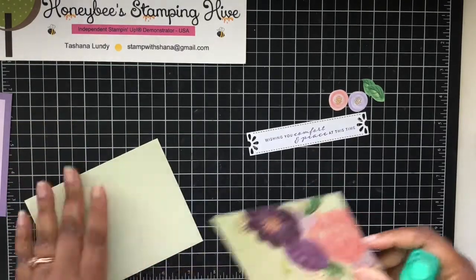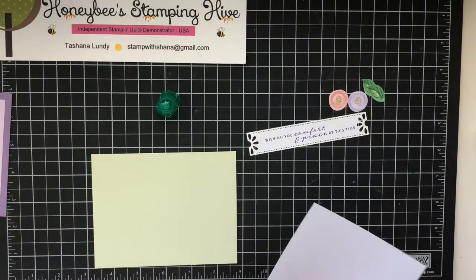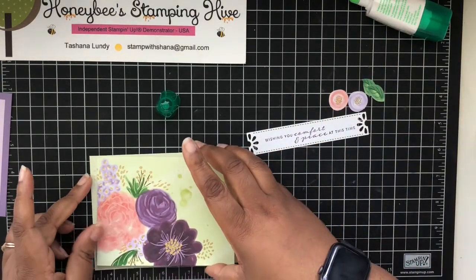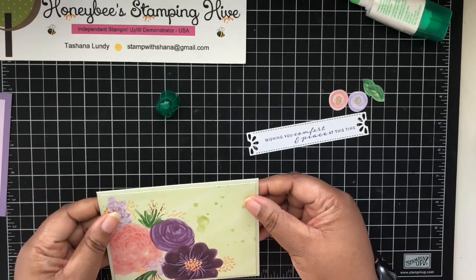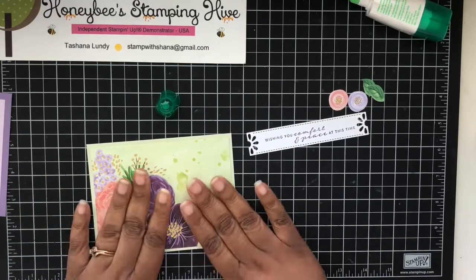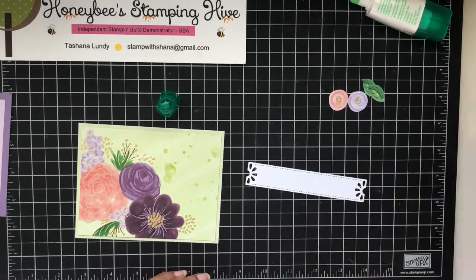We're going to glue this down to the base. Make sure you have it going the right direction - this is just going to get glued flat down to the base. This is how the instructions suggested putting this particular card front on this base, but if you want you can mix and match however you like.